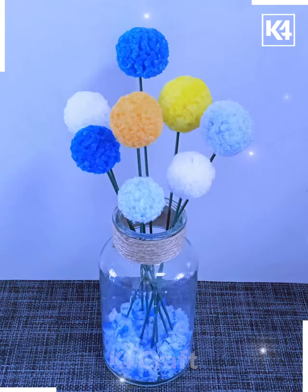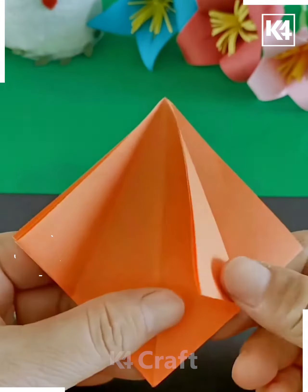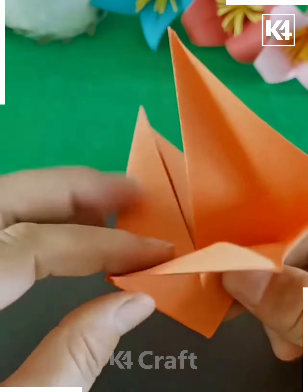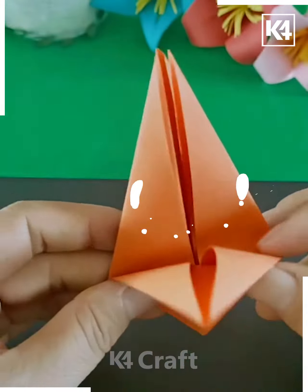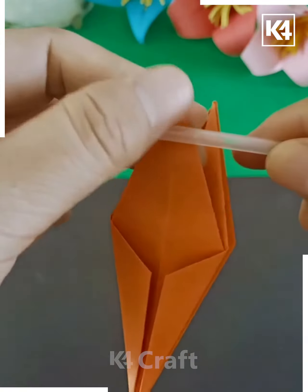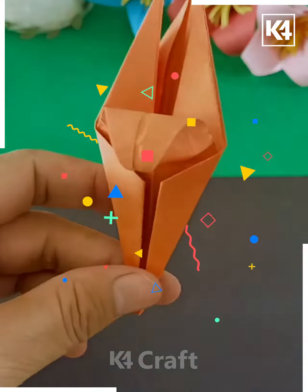You can make the flower pot as well. Get the sheet and attach them in this form, making the layers too. Then from the top, rotate and curl them up in this manner.